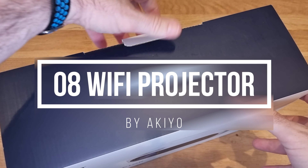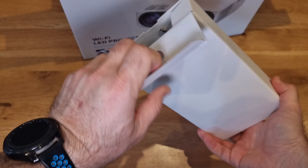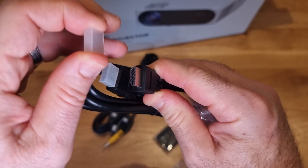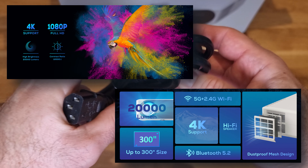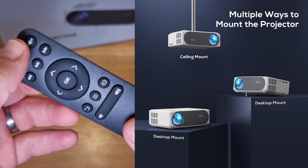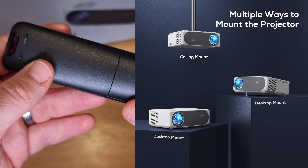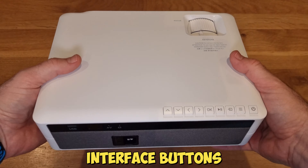In this video I'll be unboxing, setting up, and reviewing the new O8 LED Wi-Fi projector from IKEO. The new O8 projector is packed with features: it has a Hi-Fi speaker built in, a dust-proof mesh which you can clean, and Bluetooth 5.2 so you can connect to external speakers. It has 20,000 lumens for brightness, so the image quality is amazing and rich with color.